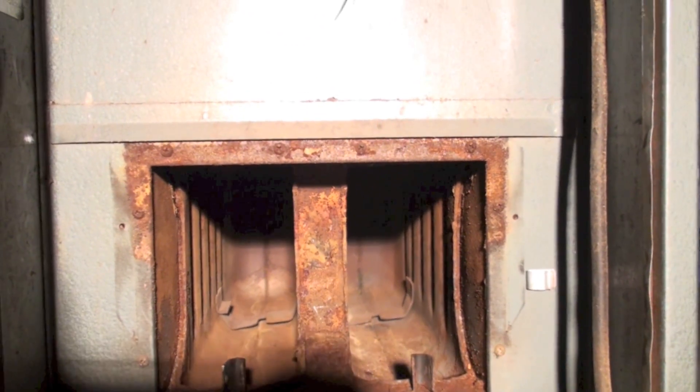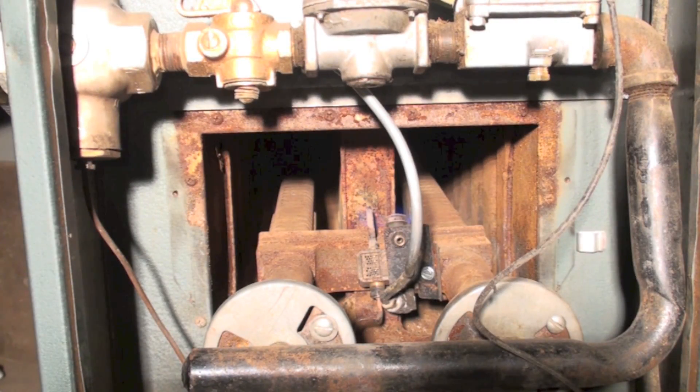We've got our old furnace here. We've cleaned the pilot, cleaned the burners, checked and cleaned the heat exchanger — done most everything we need to do to get this thing fired back up. Before, that pilot was yellow-tipped. Now I've cleaned the pilot assembly — let's take a look. That's pretty much what I'm looking for: it's all blue, covering the thermocouple well.